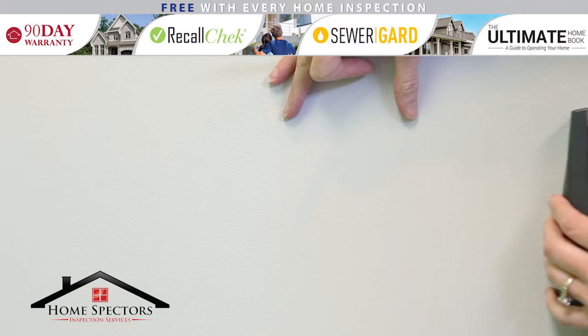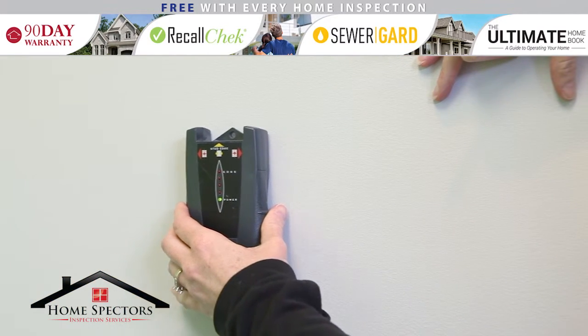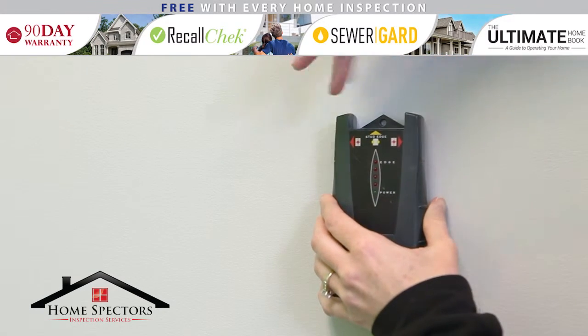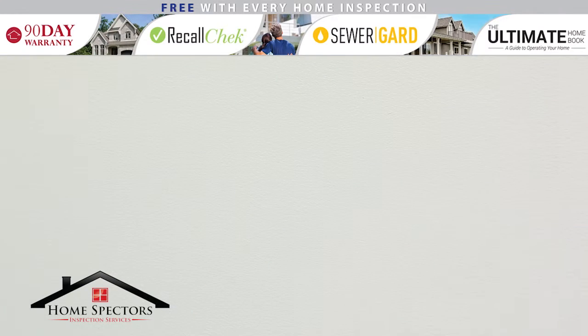When it starts to beep, that's the beginning of a stud. And when the beeping stops, you've crossed over the stud. Do this a couple of times to confirm it is consistent. Mark the center of the beeps and lights to mark the location of the stud. Generally, a stud should be installed every 16 or 24 inches.